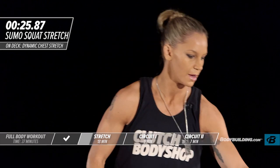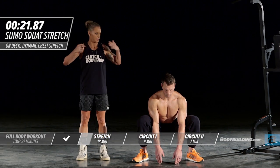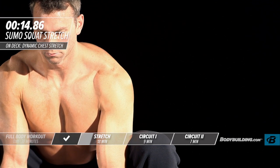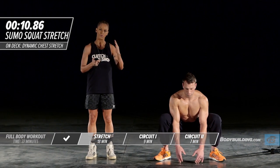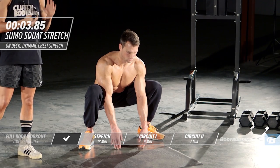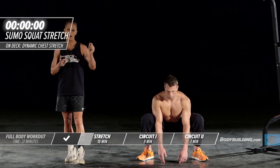He's keeping his back nice and straight — in perfect position for this stretch. After we finish with this stretch, we're going to move right into our upper body stretches.